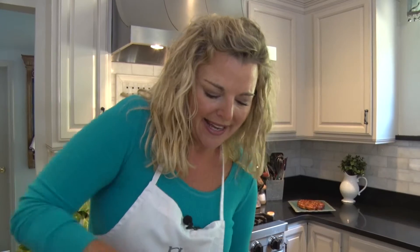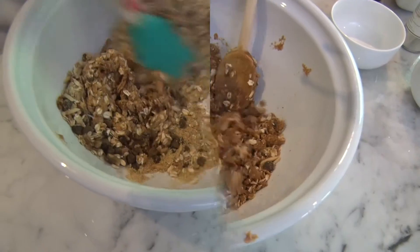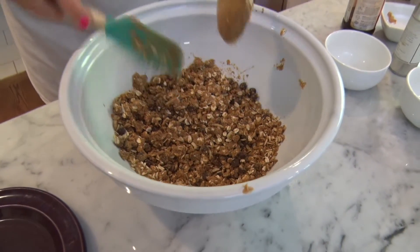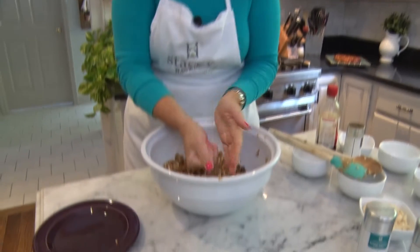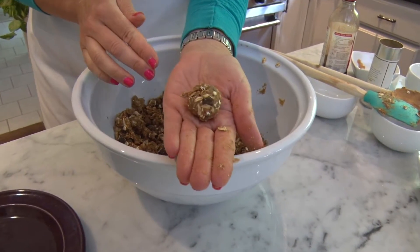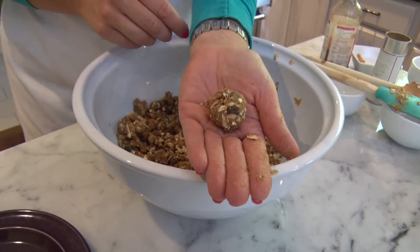I simply put this in the bowl and incorporate it all together. Substitute it up — put in your family favorites. This is the perfect consistency, and now all you need to do is take these little by little and roll them into balls. And when you're done, you have these perfect protein poppers, chock full of flavor and energy for your after-school snack.